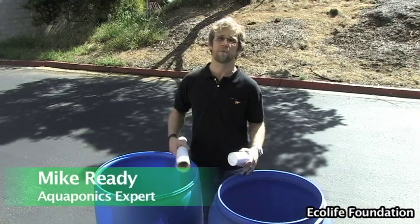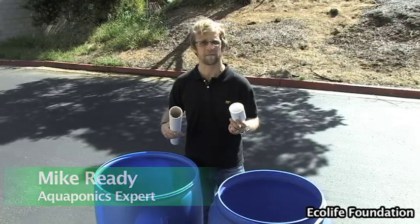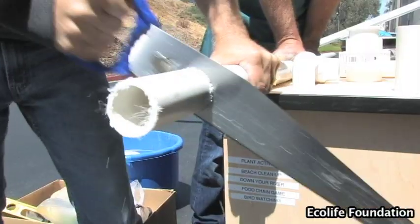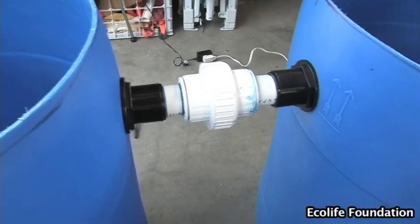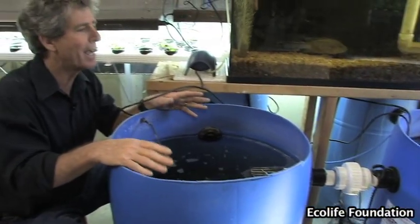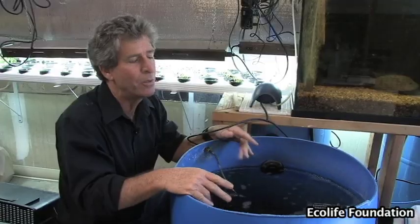For our system, we're going to connect four barrels using commonly available PVC pipe and fittings. These are blue food grade barrels. They're lightweight, inexpensive, they last a long time, and because they were made for food and had food in them, we don't have to worry about a lot of contaminants in with the fish.